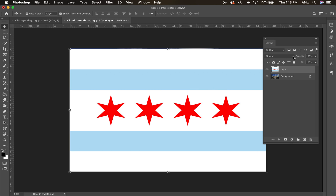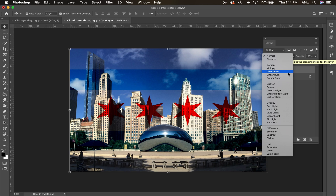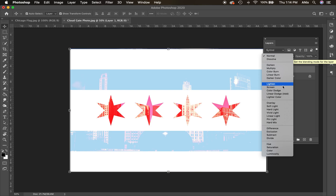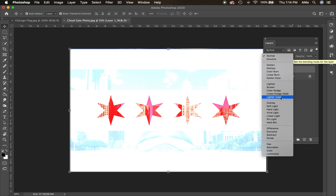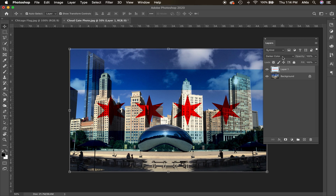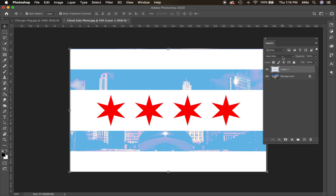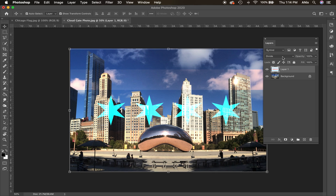Now we're going to use layer modes, which blend the layers together. With the move tool selected on this layer, I can scroll through the modes with my mouse or use Shift+plus to scroll through them. You can see some really cool effects as the flag blends with the background image in different ways. I kind of like this monochromatic, desaturated look with just the flag colors coming through.